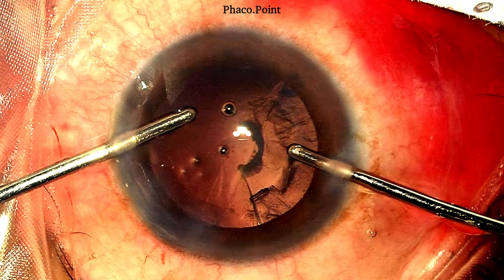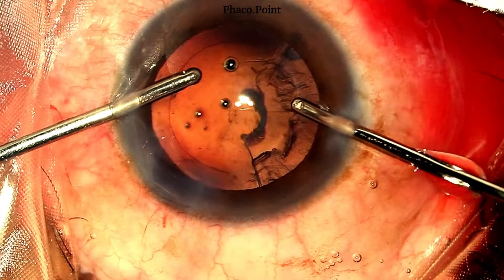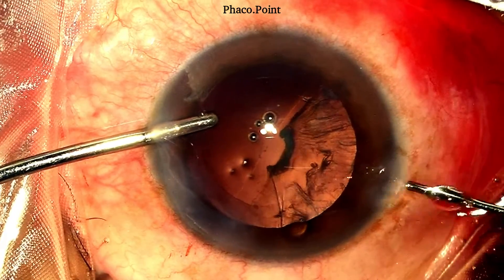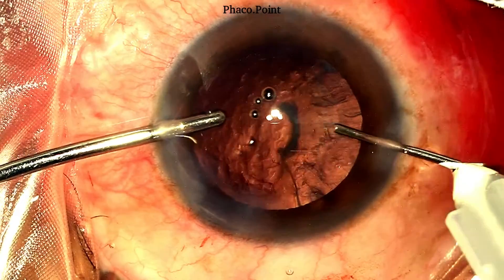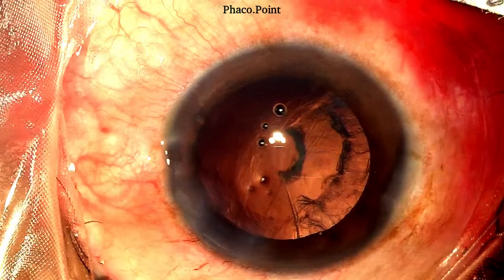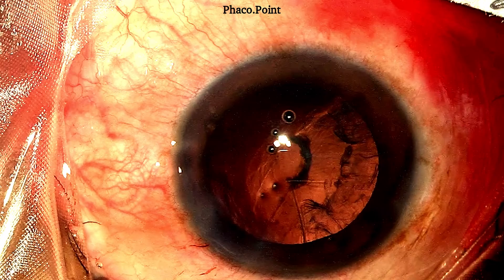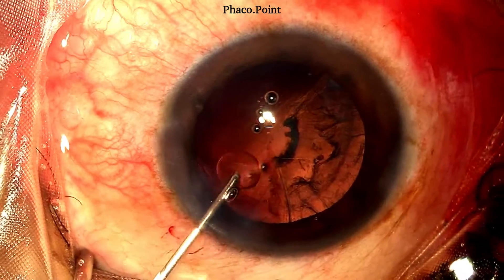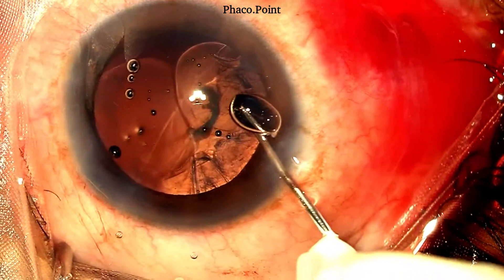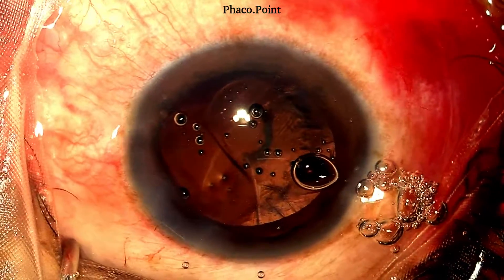The first thing we need to do is not bring our instruments out of the eye. Remove the aspiration cannula and perform a visco fluid exchange prior to removing the irrigation probe from the eye — this prevents vitreous from prolapsing forwards. Following the visco fluid exchange, the irrigation is removed from the eye. When we visualize the posterior capsular rupture now, we can see there is no splaying open of the ends of the PCR, suggesting the vitreous face is still intact. A dispersive viscoelastic is then injected into the anterior chamber to further prevent vitreous prolapse.